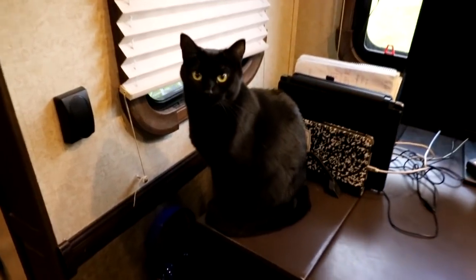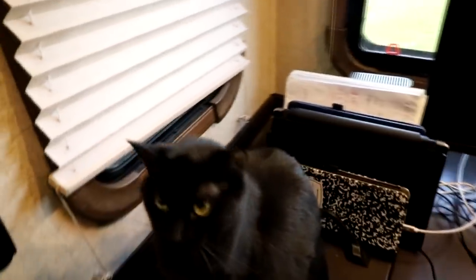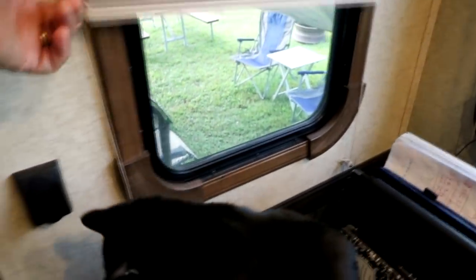Good morning Mint Kitty. How are you doing this morning? Let's get your blinds up. Oh shoot — the string's busted. I am sorry Mint Kitty, I'm gonna have to fix the blind. What a drag.